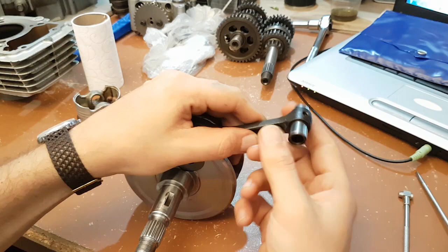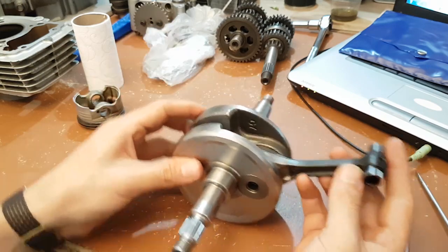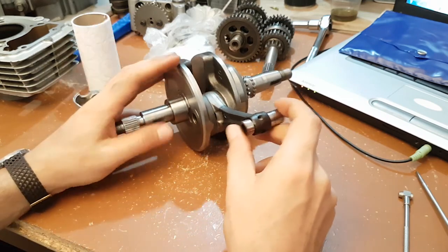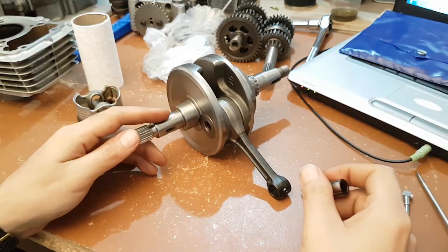Checking for play in the wrist pin hole is really important. That's all I wanted to cover about crank inspection — I wanted to keep this a short video. Thanks for watching and please subscribe.